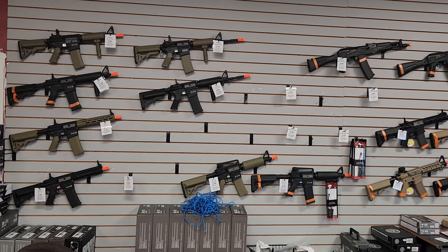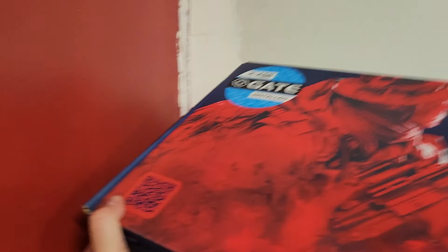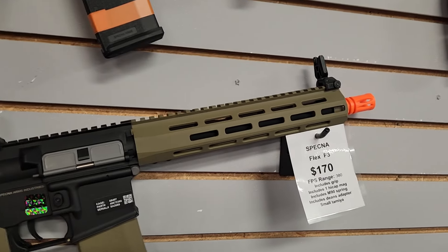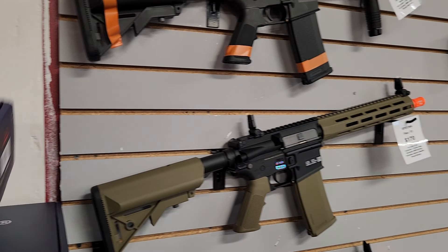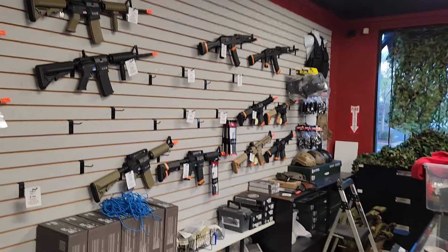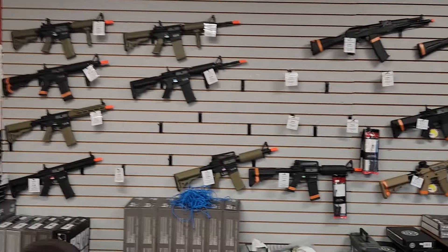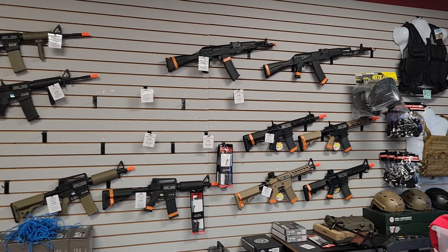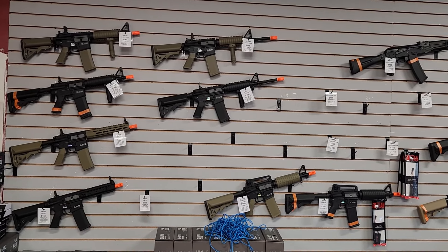I mostly have Specna as my entry-level selection because of the Flex 3. For $170, you get this rifle which has two springs so it'll go up to about 380 FPS. You get a pre-installed Gate ASR, which means you can run 11-volt batteries out of the box without issue — versus the Combat Machines, which you cannot. And they have a lot more design variations than the Combat Machine platform. That's why I'm mostly going with Specna for my entry-level gun market.